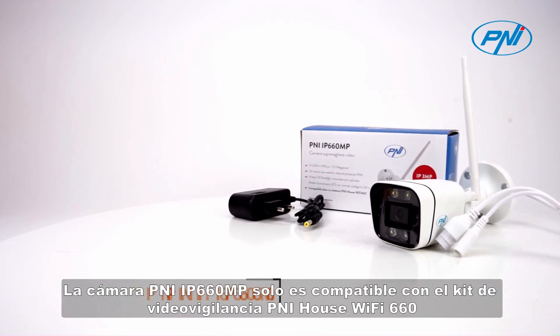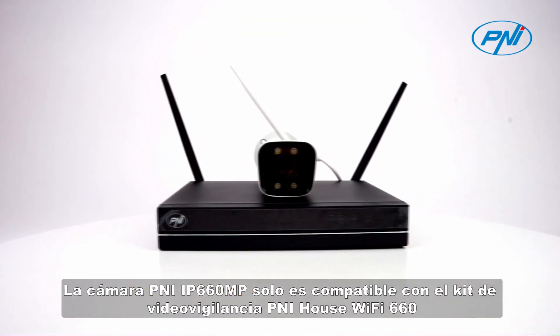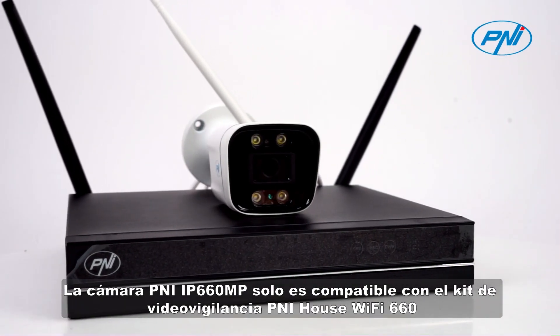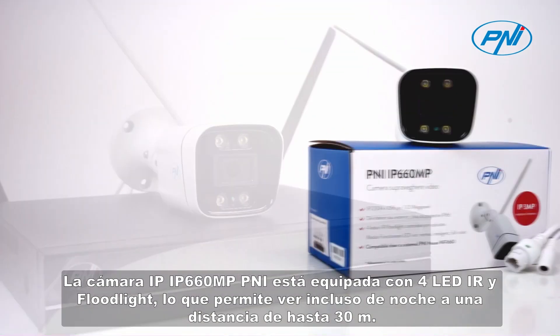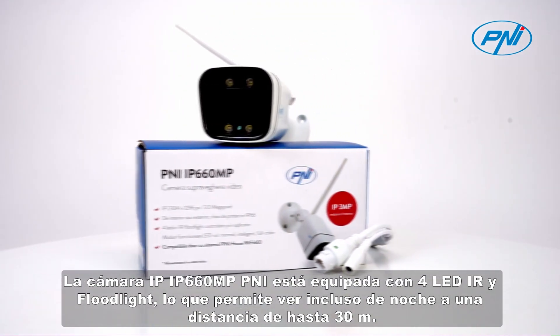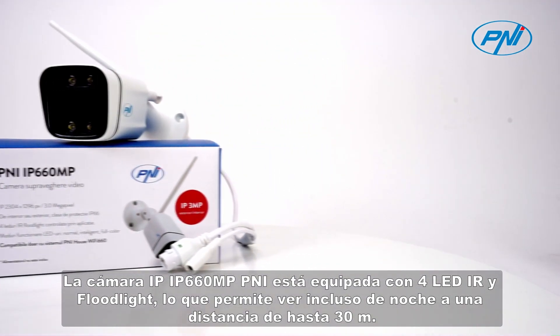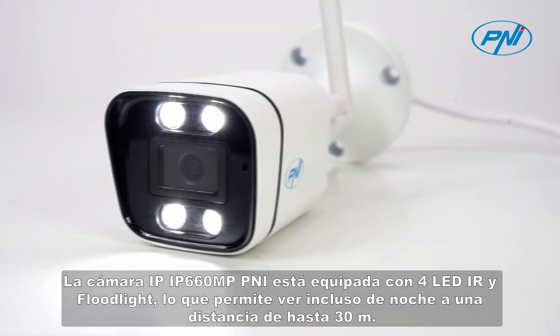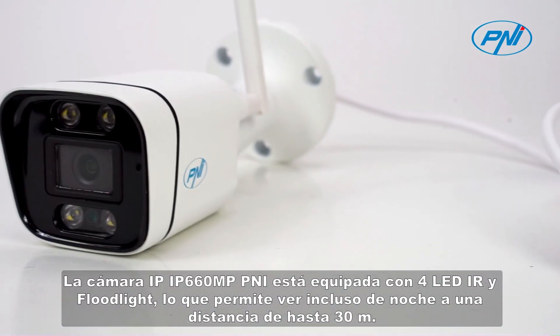The Penny IP660MP camera is only compatible with the Penny House Wi-Fi 660 Video Surveillance Kit. The IP660MP Penny IP camera is equipped with 4 IR and floodlight LEDs, which allows viewing even at night over a distance of up to 30 meters.